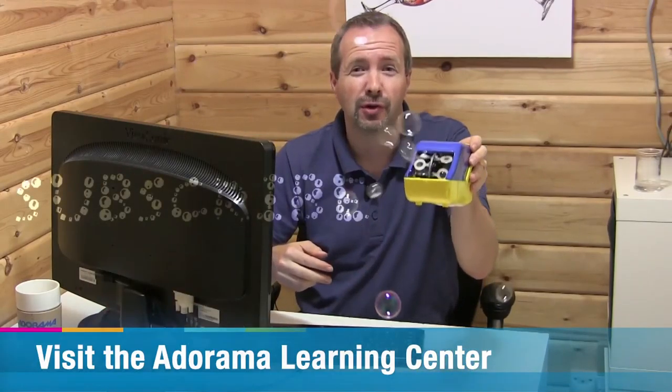If you've enjoyed this video and you want to see more videos from myself and the other amazing presenters here on AdoramaTV, you've got to click on the subscribe button. I'm Gavin Hoey — thanks for watching.